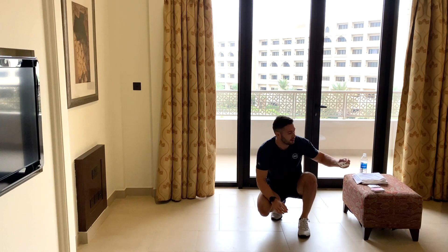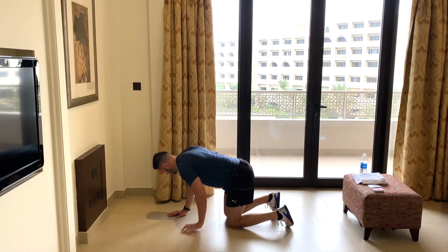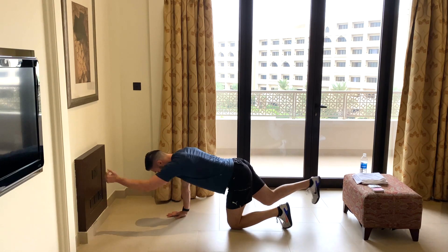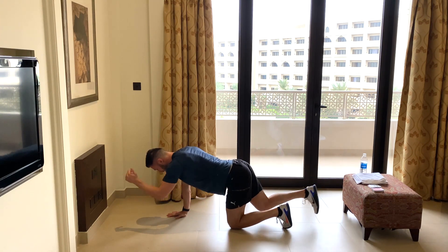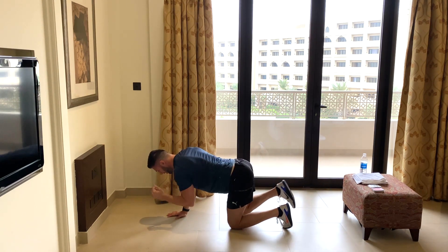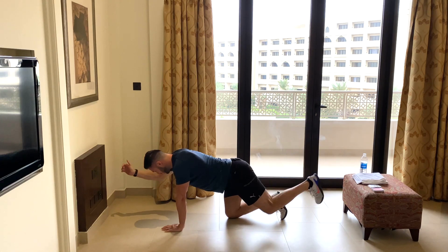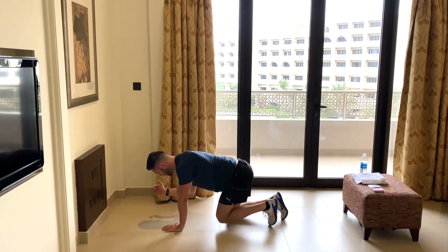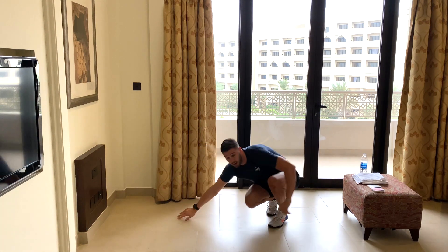Next card: three black. More bird dogs — three reps each side. One — good, get that arm out nice and straight — two. Get that thumb pointing to the ceiling — three. Swap it up. Get that leg nice and straight, push it straight behind you, push with your heel — and that's three. Lovely, good work.